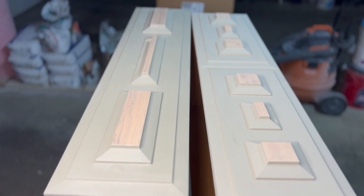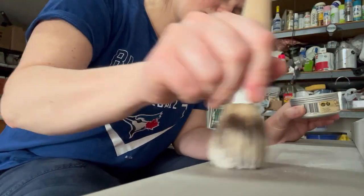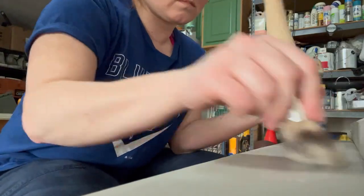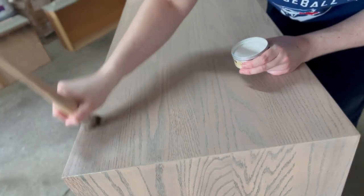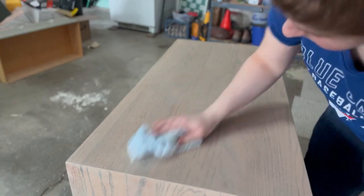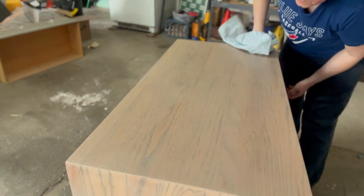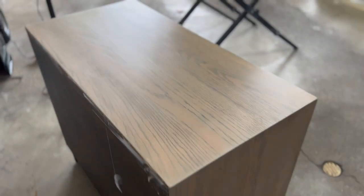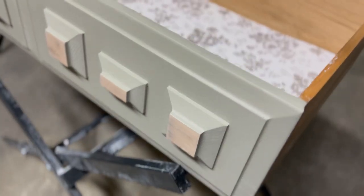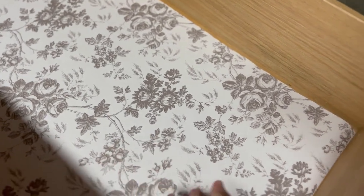Then I applied wax to literally everything on the piece. Before someone comments — I do know that there are better brushes to apply wax; I just didn't have one on hand, so I used what I had. This was the lining I ended up going with — a beautiful floral.